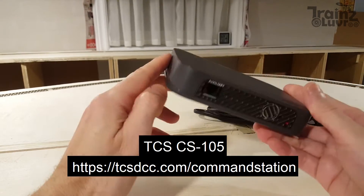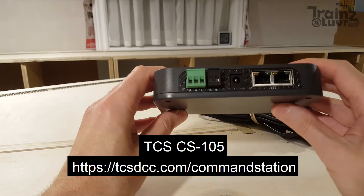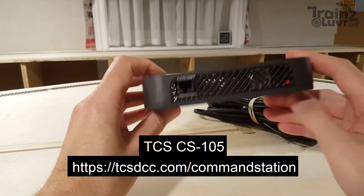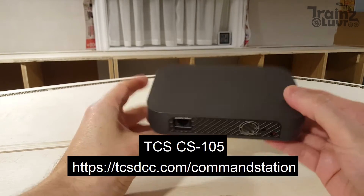It's the upcoming command station based on LCC and DCC. It's the first of its kind. It's coming to market soon, and I was privileged to get one of these, and now I'm sharing this with you.